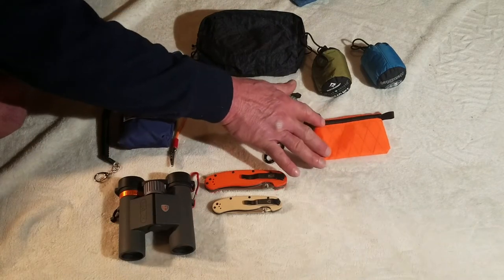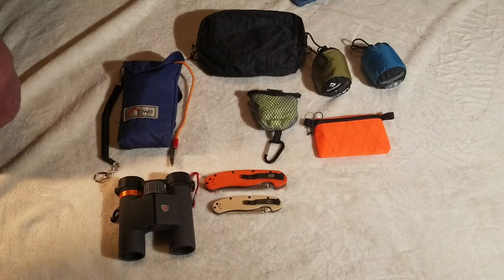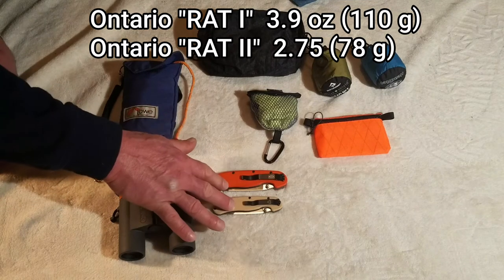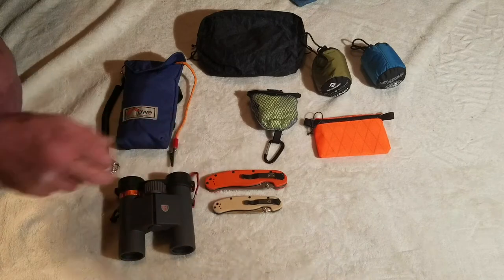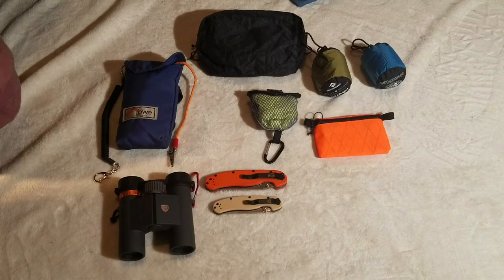This little orange pouch here is a waterproof wallet. That's what I'm going to use to carry money, credit cards, identification, my PCT permit, and fire permits — basically any paperwork or documents I need to carry. Thea and I will each be carrying a folding knife — they're both made by the company Ontario. This is their Rat 1 and the Rat 2. For any knife geeks out there, these both have D2 steel blades, which basically means they're going to stay sharp the whole length of the trail. It's a high-quality blade steel and the last thing I want on that trail is a dull knife.